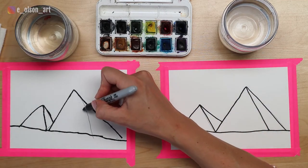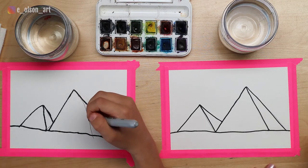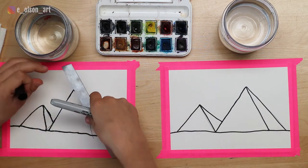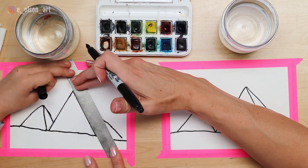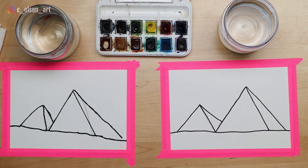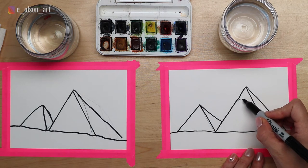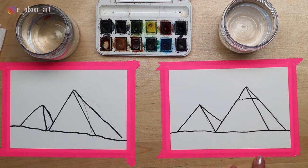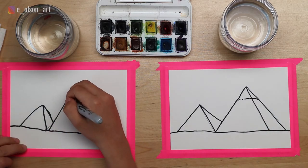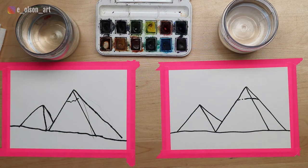Trace this line too, connecting all the way down - try to make that one a little straighter, use the ruler. Now there's one more feature on the big pyramid - kind of a capstone. I'm going to draw a capstone shape at the top. Then I'm going to erase my pencil marks and we're ready to start painting.